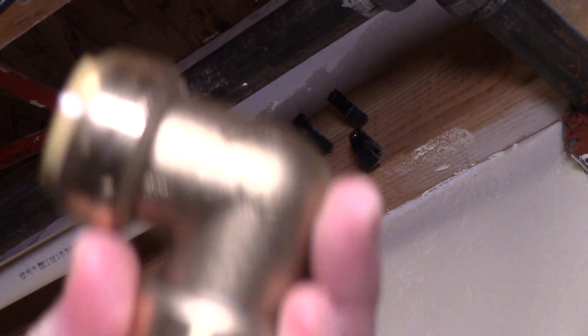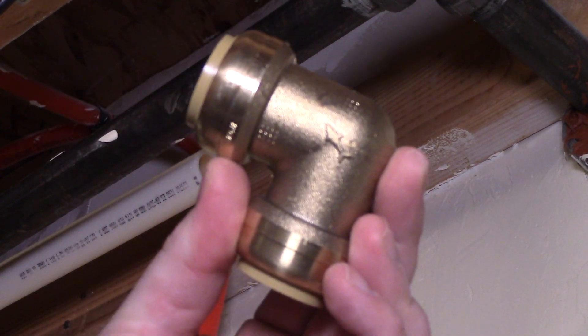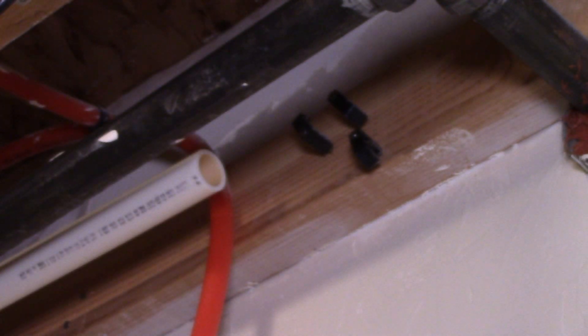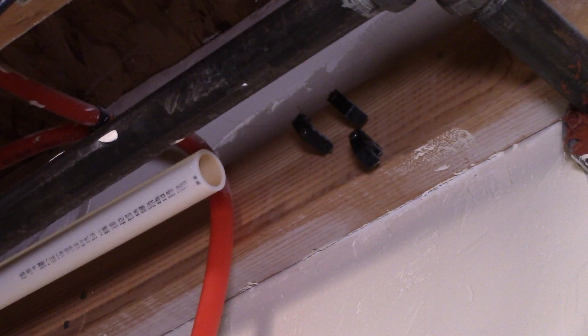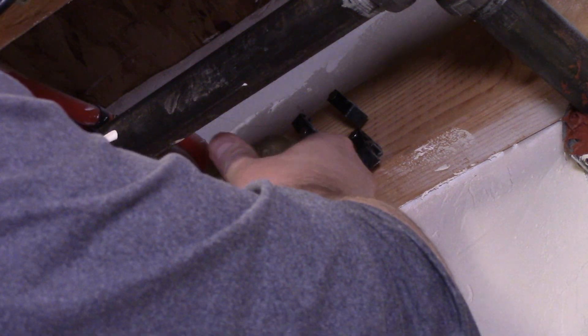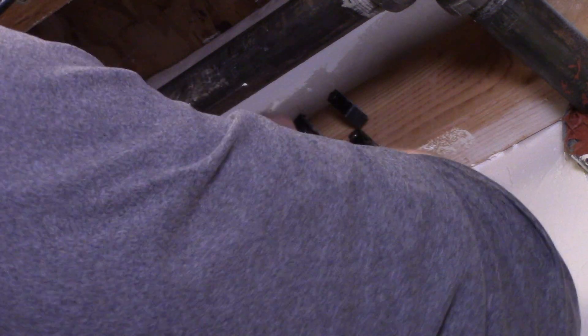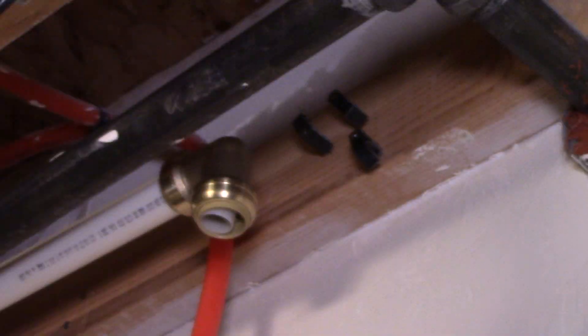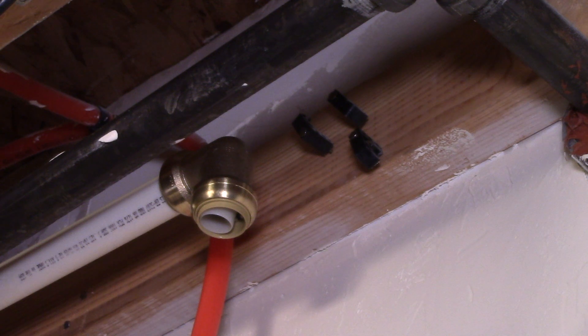Now I'll show you the push-to-fit SharkBite fitting — this is so easy to install. You may just want to use these entirely if you have the money and don't want to spend time crimping. It certainly saves time and you don't need much skill. You literally just push it on. If you make a mistake, it's very easy to remove and redo — if it's too short, too long, or whatever — unlike a crimped fitting.